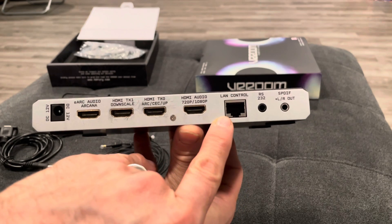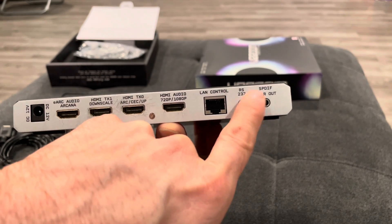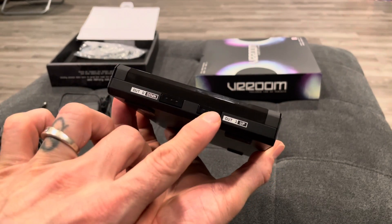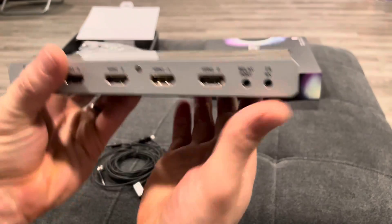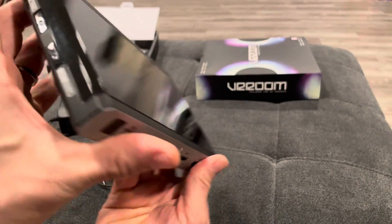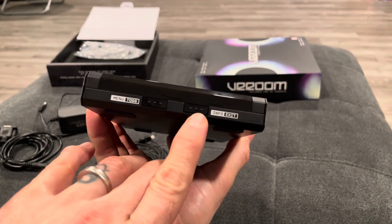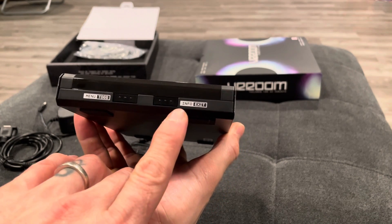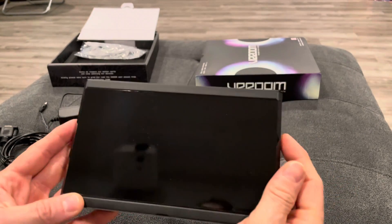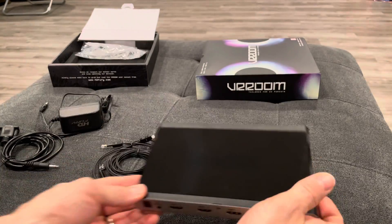Here we have our LAN control, our RS232, and there is an SPDIF left and right out. There are buttons on the side to help you toggle up and down and through the inputs. From the front, this button right here toggles through these four front inputs. The menu button on this side lets you go up and down through the menu items. There's an information button that can also be used as an exit button, and a menu button and toggle button so as you're scrolling through items you can toggle through to turn things on or off or change a setting.